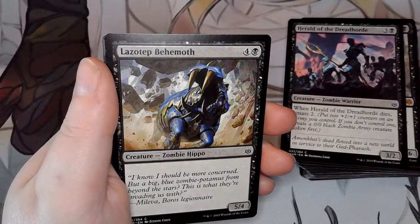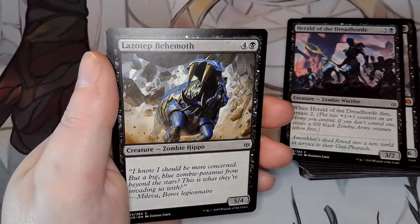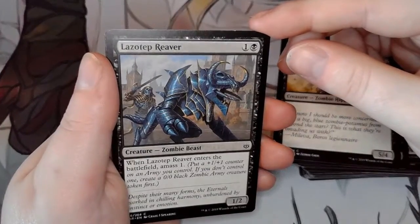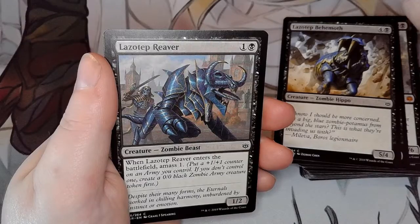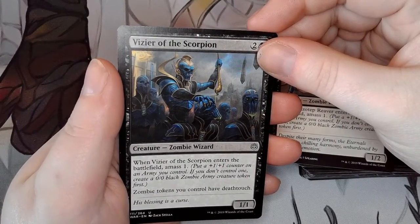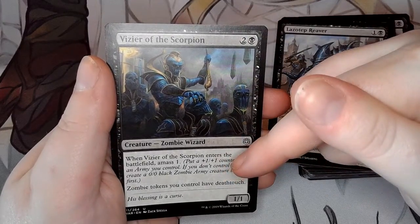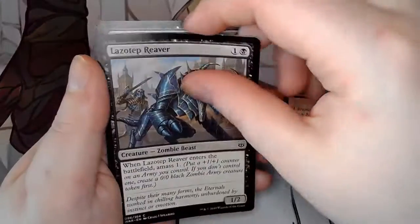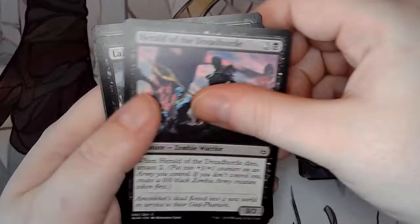Lazotep Behemoth — a big blue zombie hippopotamus from beyond the stars. Lazotep Reaver: super cool-looking creature, enters the battlefield and amasses one, so I get a 1/1 black zombie creature token. Vizier of the Scorpion: when it enters the battlefield, amass one — put a plus-one counter on any army. And zombie tokens you control have deathtouch. Putting these onto the field gets me extra things. That's three cards with amass.